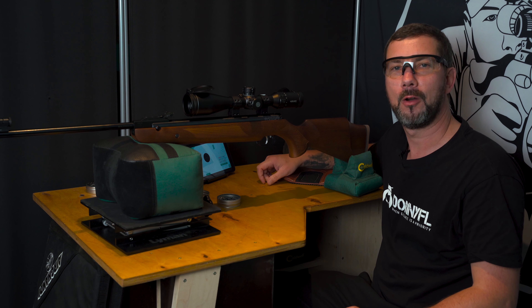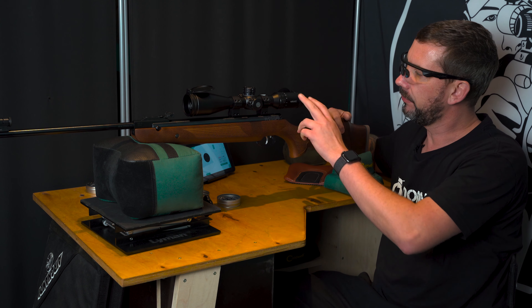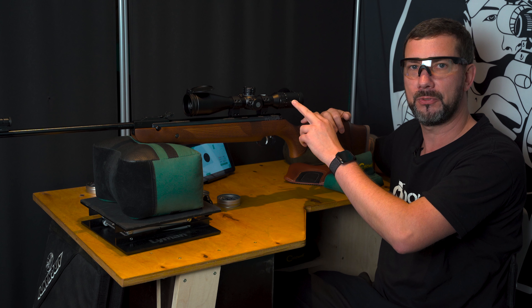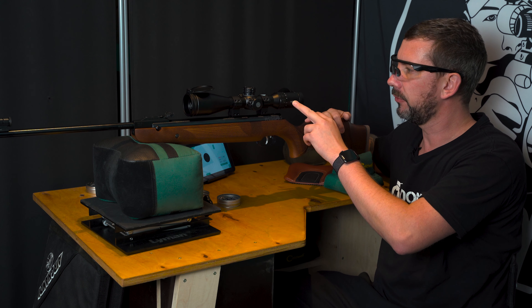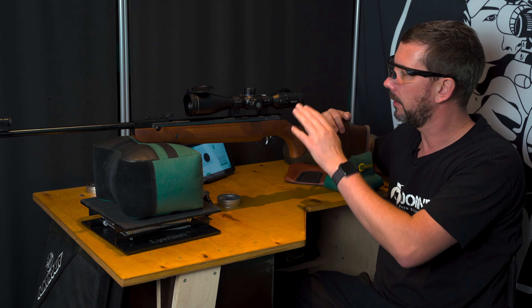Now let's go directly to the shooting test. I'll give you some information about my setup. As a scope I have an atypical one — it's actually more of a hunting scope, the Hawk Frontier 3 to 15 times 50, FFP. I wanted to test everything that's available, and that's why I got this one installed. The mount is a Sports Match UK TO36C, which you can find in my store at www.yabolo.de.